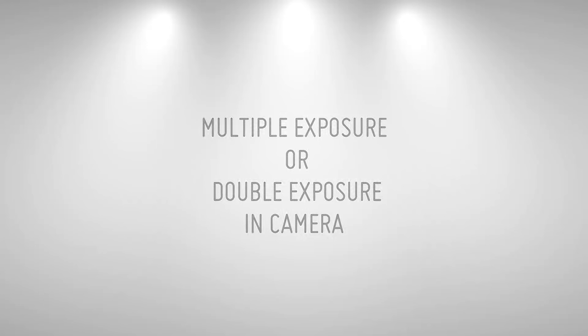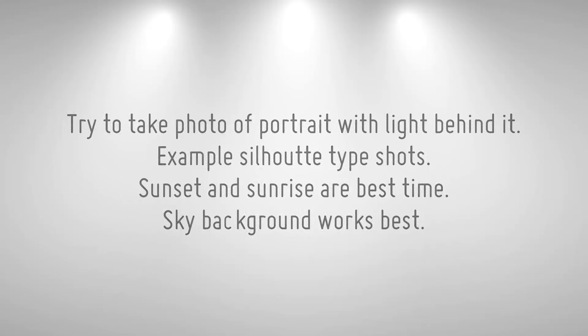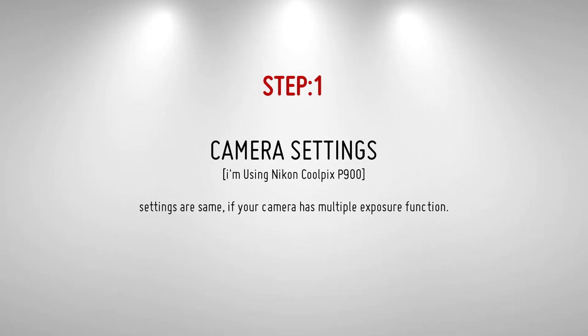Try to take a portrait photo with light behind it — a white background or blown-out skies. Example silhouette-type shots. Sunset and sunrise are the best times to get a perfect exposure.